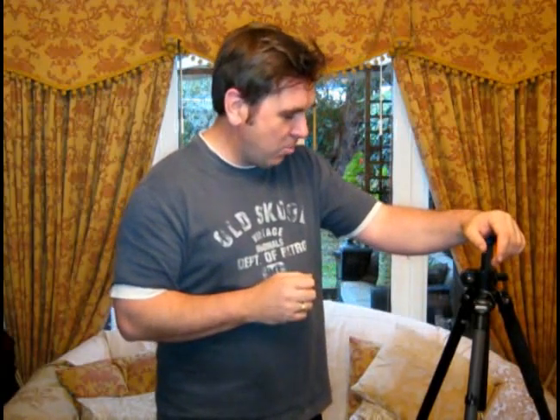Hi, I'm Rob from robinonfero.com and today we're going to be having a quick review and a quick look at the Benro C1970F carbon fibre tripod, kindly sent to me by the people at Kenro.